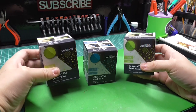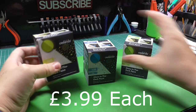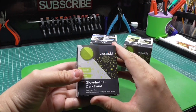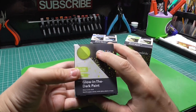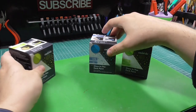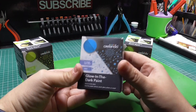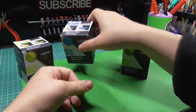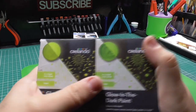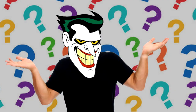I found these in my local Lidl store. I first bought the yellow one because I thought I had a project I could use glow in the dark paint for. The next day I went back and bought the blue since there was only one left, and while I was there I also found a green. At first glance I thought the yellow and green were the same, but as you can see they are not — so we'll put that to the test.